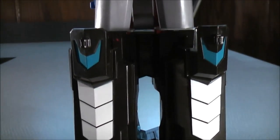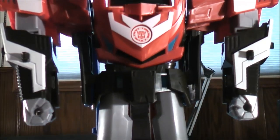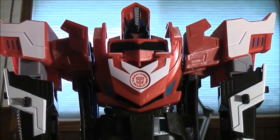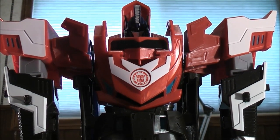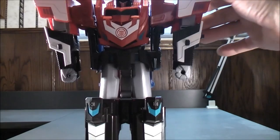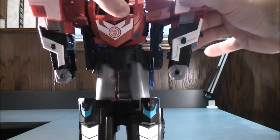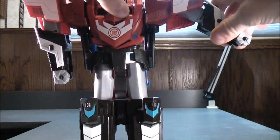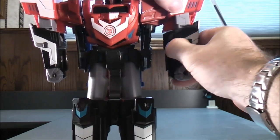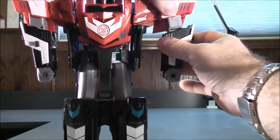This Mega Optimus Prime stands about one foot tall. For the articulation, his shoulder can go all the way around. His arm can go out and move back in, and he has some movement in the bicep area — the bicep can move up and back down.